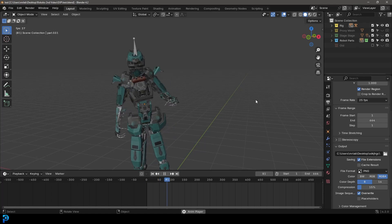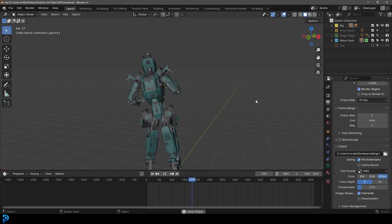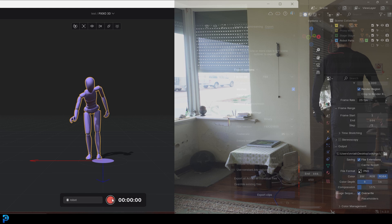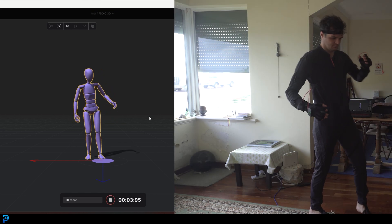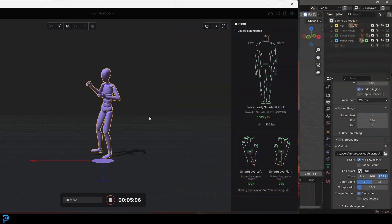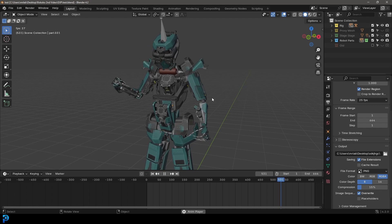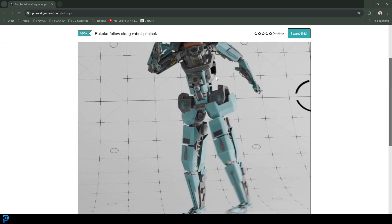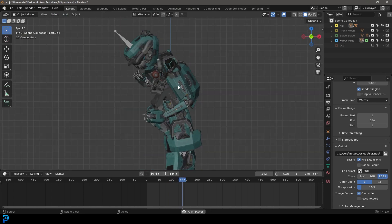Welcome back to the channel. Today I'm making another Rococo motion capture video. I have a more in-depth video on my channel which I'll link in the description if you want to know the whole Rococo workflow in Blender. The goal here is I'm going to record some motion capture and then share with you guys for free the blend file. We have all of the robot parts and I'm going to take you through the process of kitbashing a robot together.